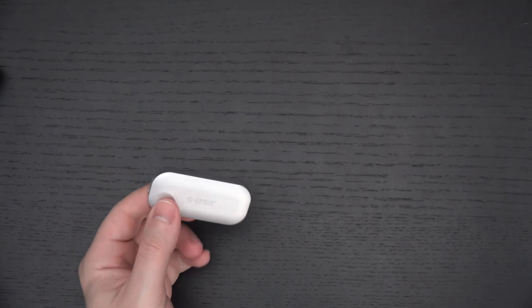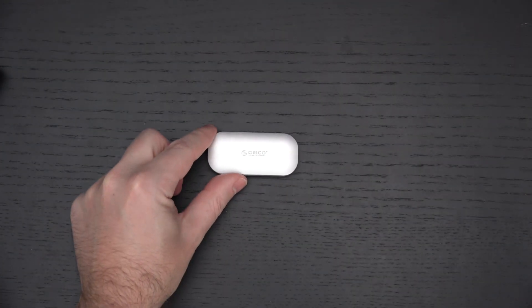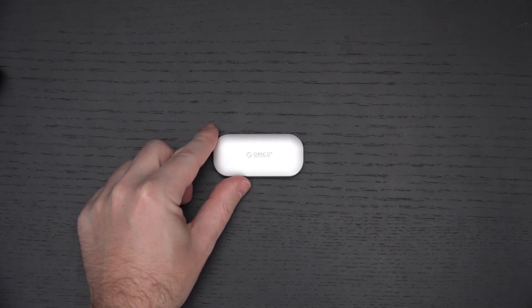I'm excited to try out this Orico, see how it performs, and let all of you know whether it's something you should consider if you're looking for an incredibly small, hopefully incredibly fast Type-C NVMe external drive. Any questions or comments, feel free to post them. Hit that like button, feel free to subscribe, and please stay safe. Later!